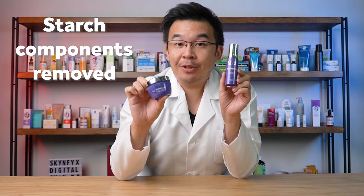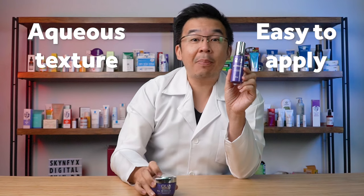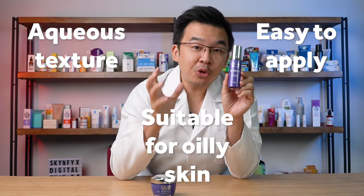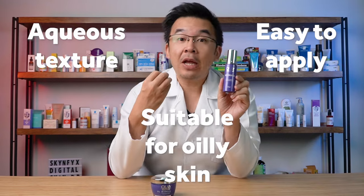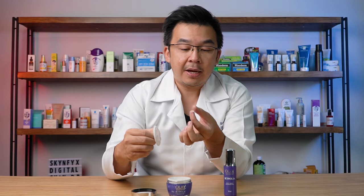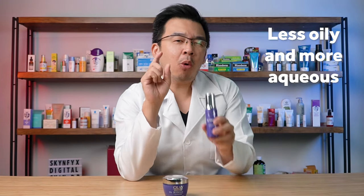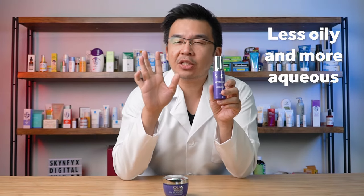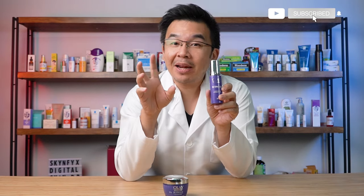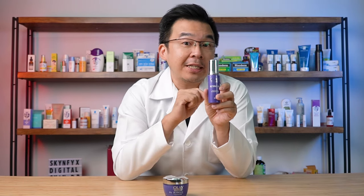Removing the starch means it's more aqueous, much easier to apply, and at the same time more suitable for combination or even oily skin. If you compare the texture between the two — the Olay moisturizer is a rather thick, slightly oily base cream — however the serum is slightly less oily, more aqueous. It's not quite as serum-like as most serums, but much more suitable than the moisturizer for slightly oily skin.